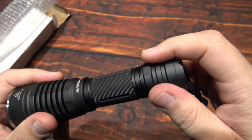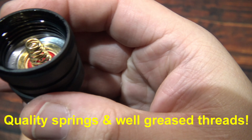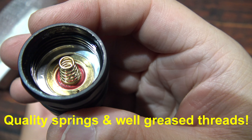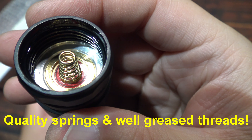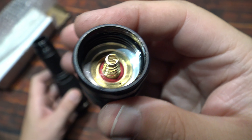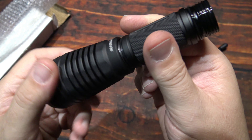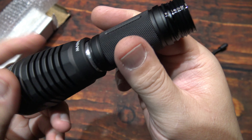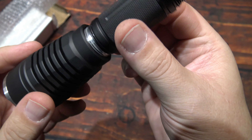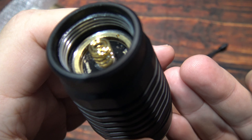Let's go ahead and take this completely apart and I'll show you the insides. Got well-greased threads on there. Spring on the tail. And here's the spring on the head of the light.